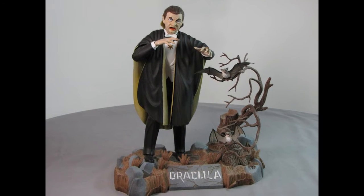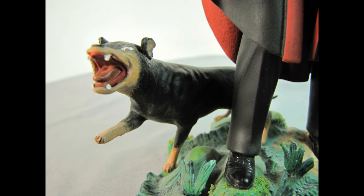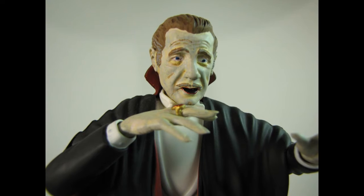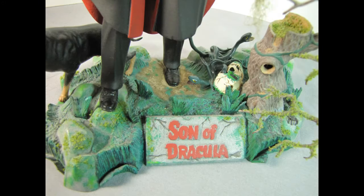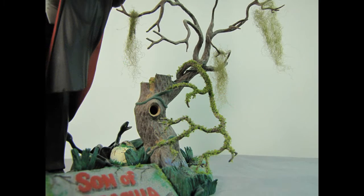In this example, I've used a Dracula model kit and replaced the head, nameplate, and creatures to turn it into a Son of Dracula starring Lon Chaney figure. The addition of lichen and a snake-filled skull give the base a swamp-like appearance.